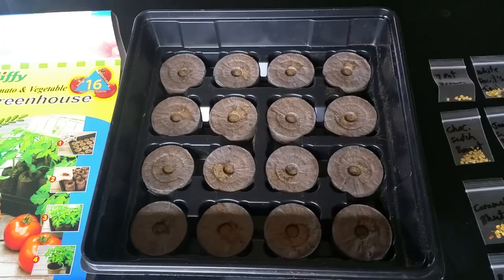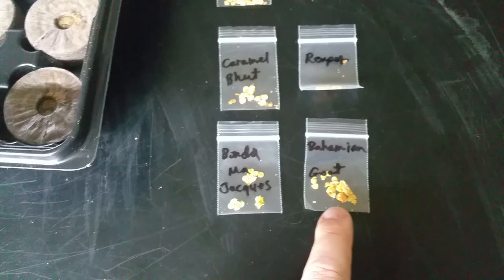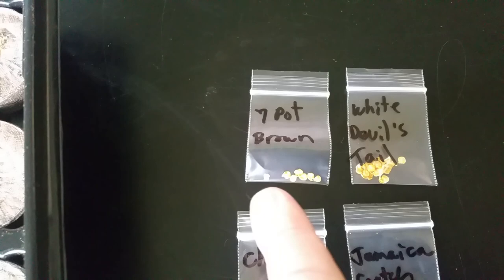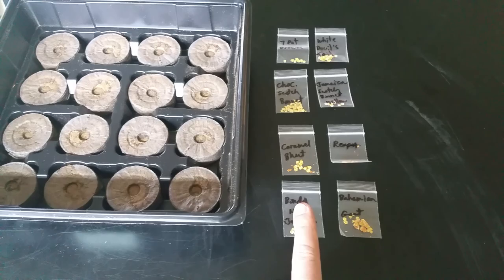Here's what I'm going to be putting inside this — I've already got it labeled, compliments of Kangstar. Thank you very much, Kangstar — I'll put his link below. He sent me some seeds because we're neighbors. He gave me some Banda Majox, Bahamian Goat, Caramel Bujolokai, Carolina Reaper, Chocolate Scotch Bonnet, Jamaican Scotch Bonnet of the yellow variety, a seven pot brown, and a white devil's tail. I don't normally grow the superhots, so I'm really looking forward to getting these guys started. This little Jiffy greenhouse is going to be really cool to get these off to a good start — maybe in the next month and a half I can get them outside.